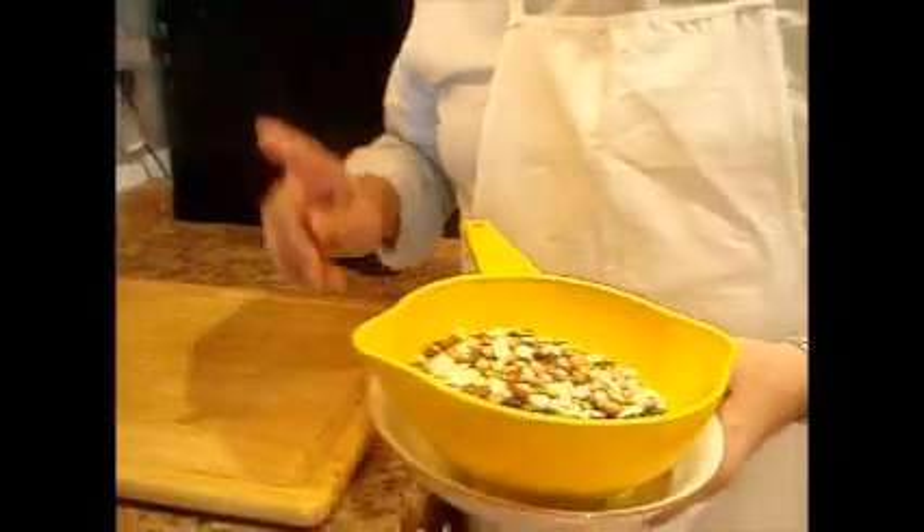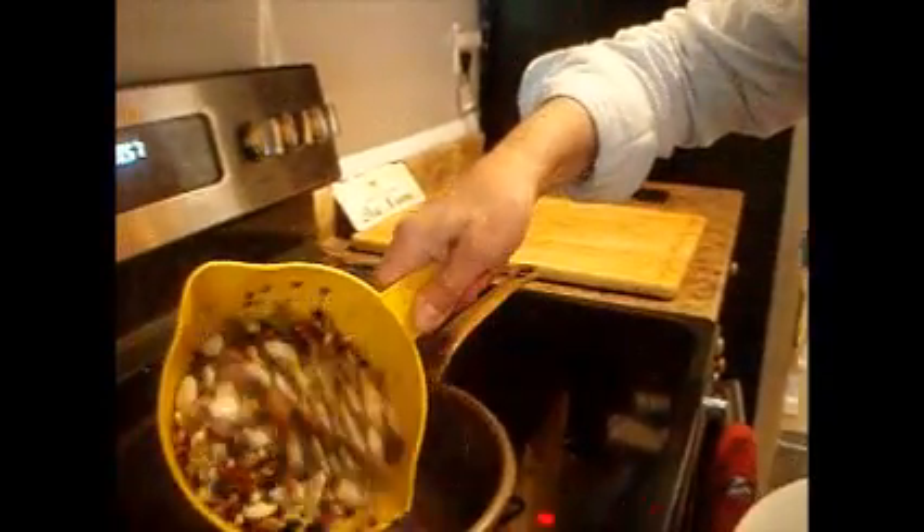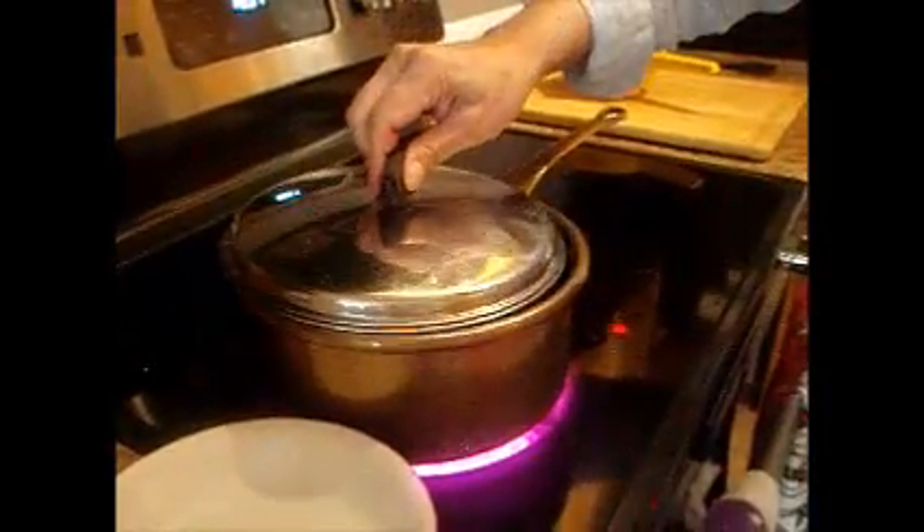So the first thing we're going to do is rinse the beans. Now I'm going to add them to hot water and bring the water to a boil. I'm going to let it boil for a couple of minutes.